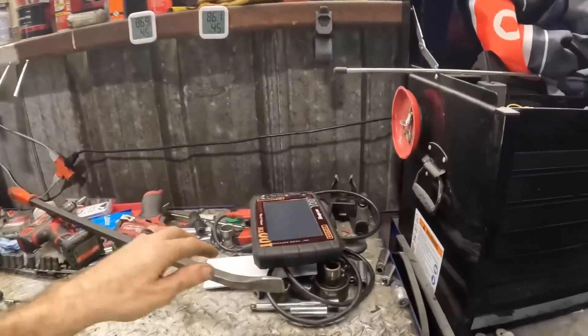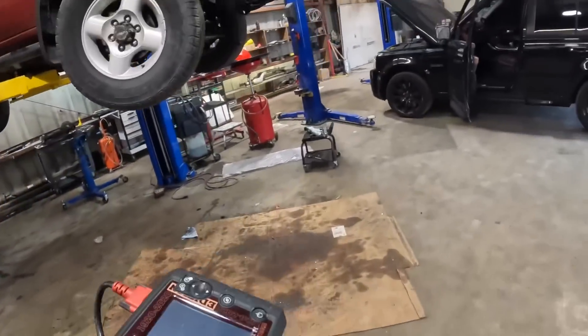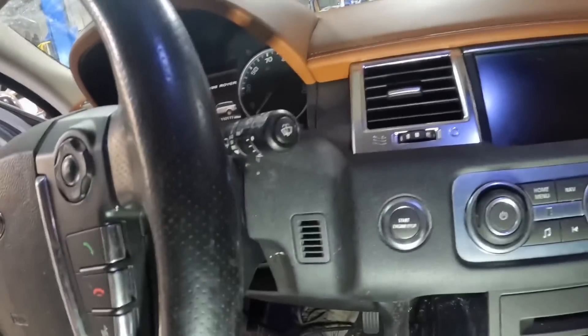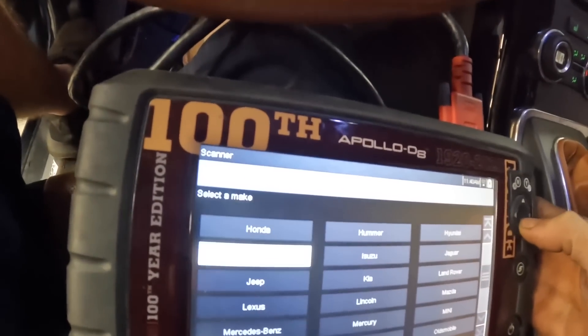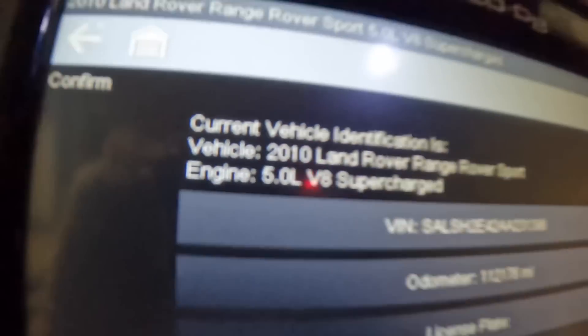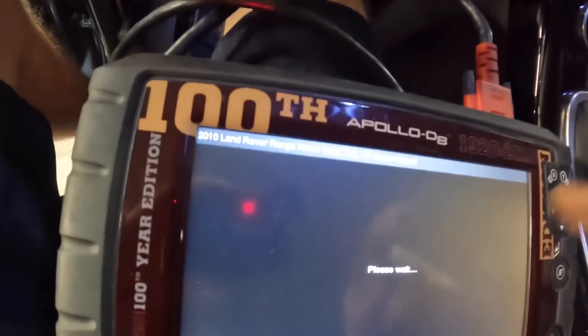Let's see if the scan tool will talk to this thing and find out what the suspension modules say. Scan tool powering on — there's the connector. Plugging it in, restarting the engine. Scrolling through: Land Rover, Range Rover, satellites linking up, automatic ID — 2010 Land Rover Range Rover Sport, five-liter V8 supercharged. Going ahead with a full code scan of all modules for a holistic evaluation.